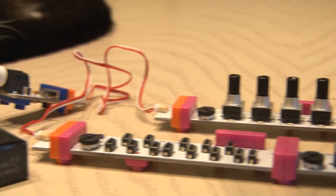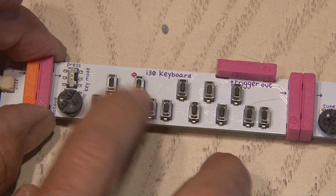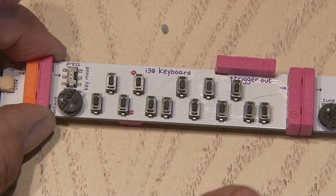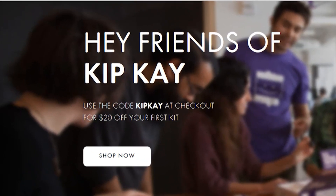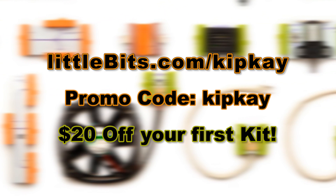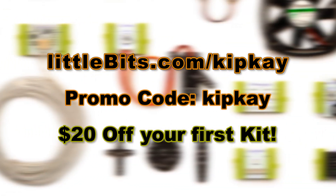With LittleBits, you can build an entire synth band. You really should check out LittleBits — they are really awesome. They're offering my subscribers $20 off your first kit, so go to littlebits.com/kipk, use the promo code kipk, and you'll receive $20 off your first kit plus free shipping to the US.